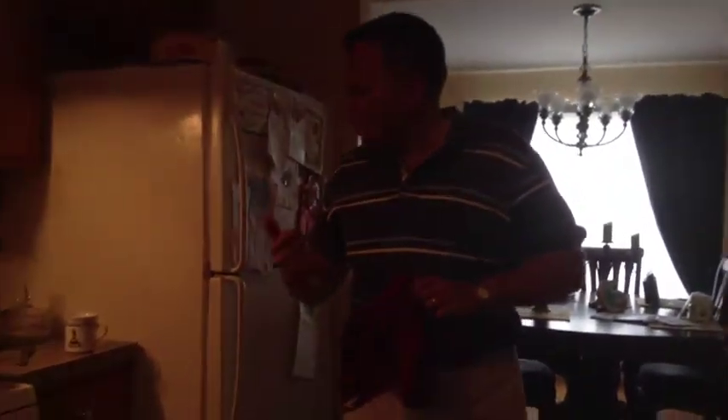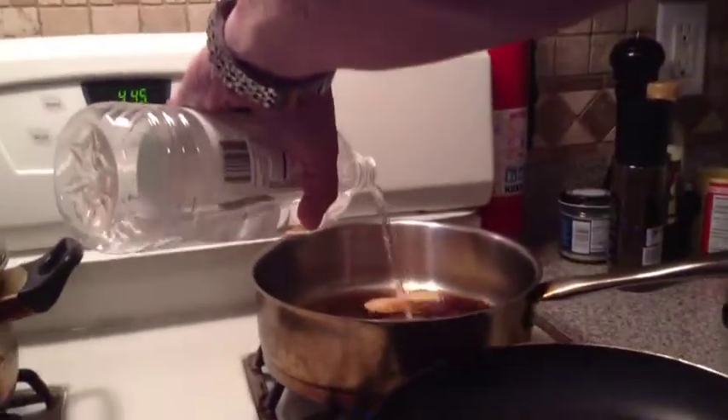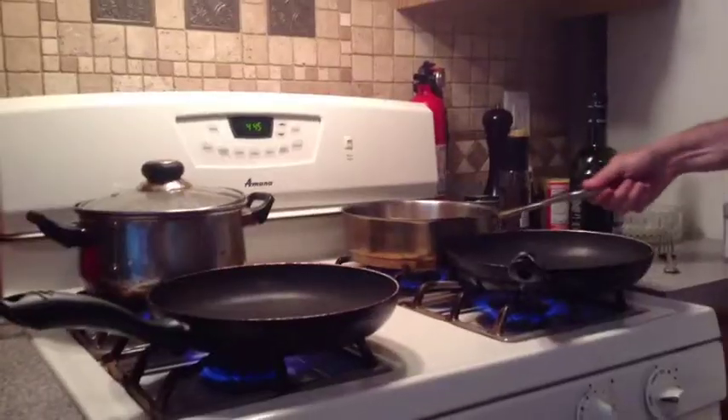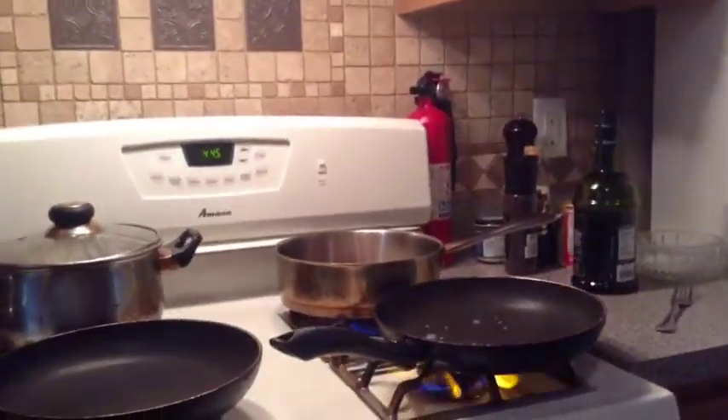Teriyaki sauce is usually sweet and sour, so you need a little sugar in there and also a little vinegar. We've got some rice vinegar — put about three tablespoons of vinegar in there, and three tablespoons of sugar. We're going to let this cook off with a little bit of fresh water. I like using bottled water — I never use tap water, because sometimes it has chlorine in it and it messes up the flavor of the dish.